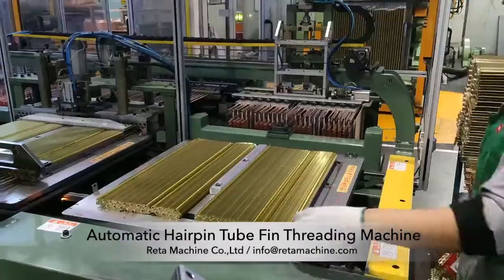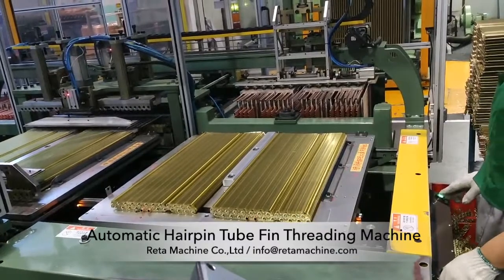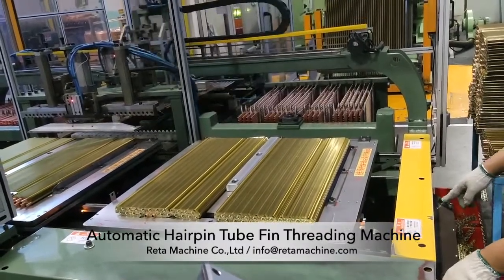The machine automatically grabs the copper tube in the long U tube feeding car through the manipulator and puts it into the pipe threading station.